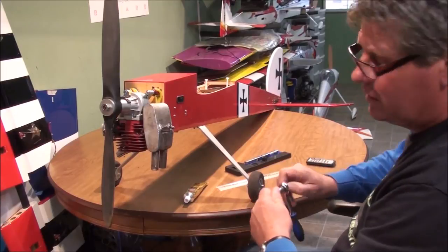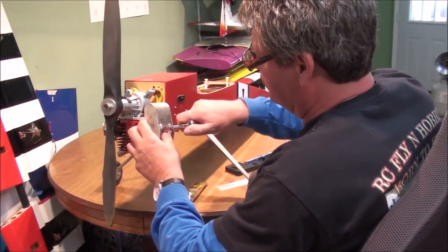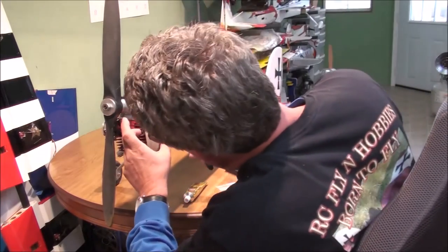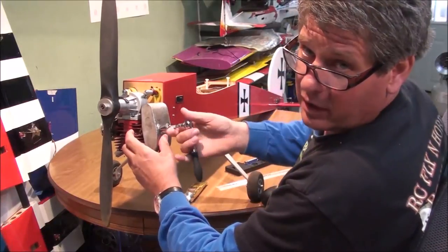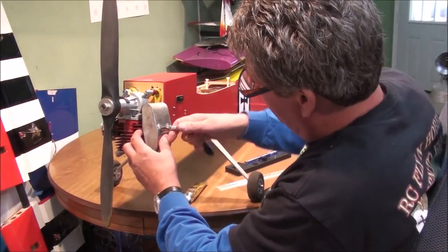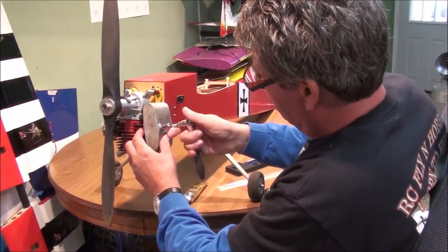I did look for muffler gaskets and I found them online in several places, but they're seven or eight bucks. I'm just not going to pay that for them — that's too high, it's too expensive.